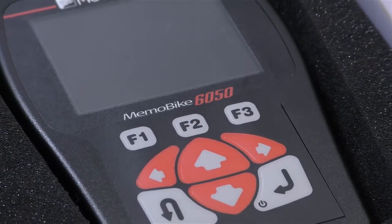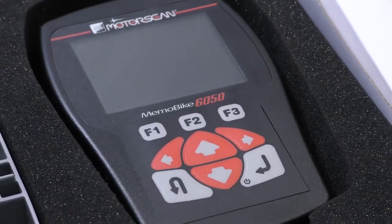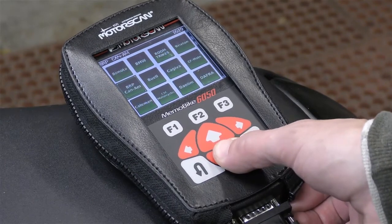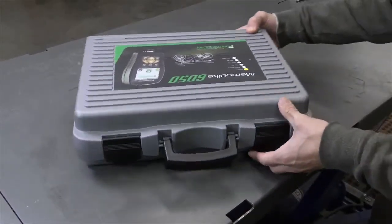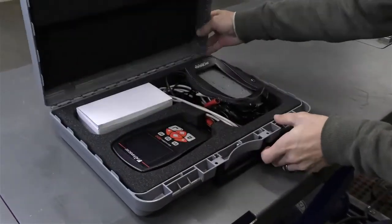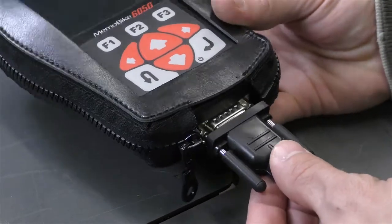The MotorScan 6050 is the next generation diagnostic scan tool for the power sports industry. The scanner is preloaded with software for 70 manufacturers and over 4,000 models of motorcycles, scooters, ATVs, and side-by-sides. The scanner comes in a shock-absorbing carrying case with the master, battery, universal, and USB cables.